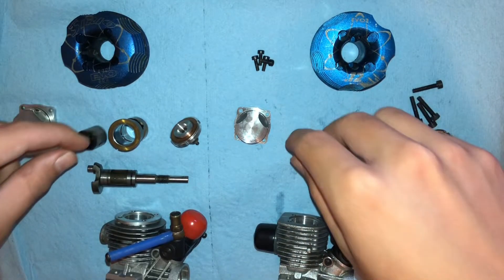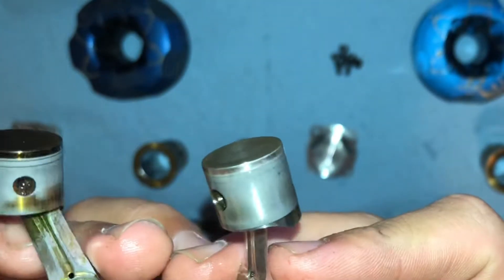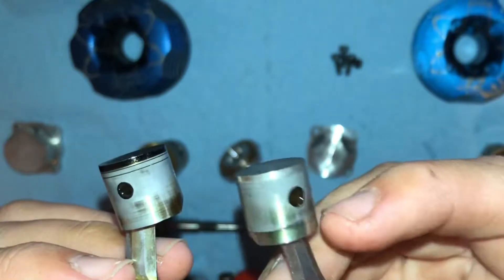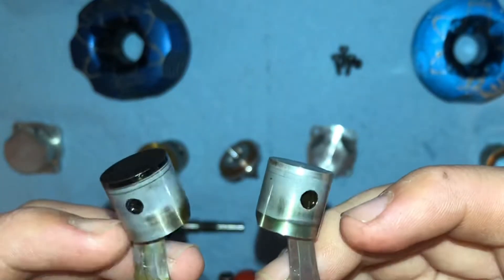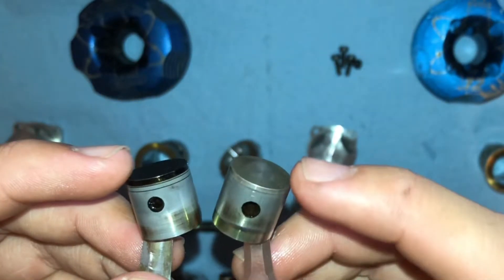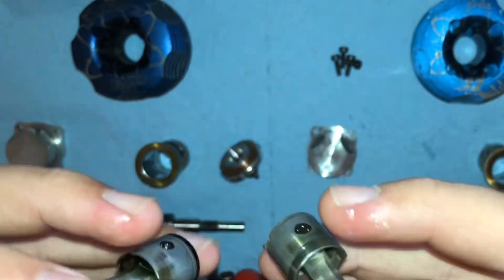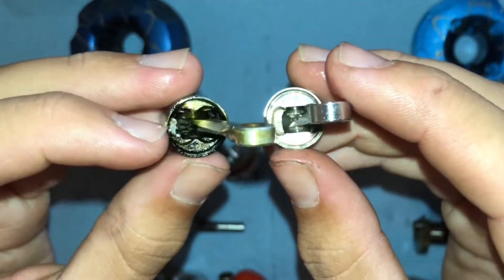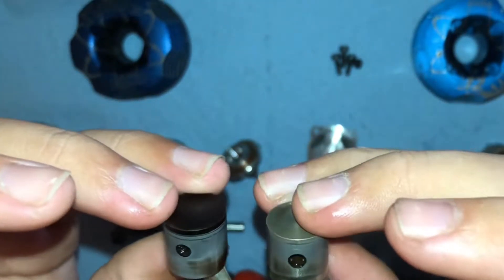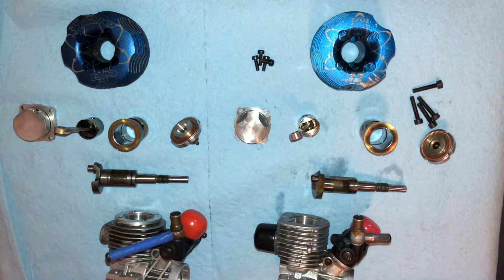Next you have the pistons. You can tell they're very similar, but also different. This one has a line where the skirt is; this one doesn't. The wrist pin on the Evo 3 is smaller than the Evo 2, which means the Evo 3 takes a different connecting rod. If you look at the bottom, the Evo 3 is more machined out than the Evo 2, which makes the piston lighter. But other than that, it's pretty much the same — same bore and stroke between the two engines.